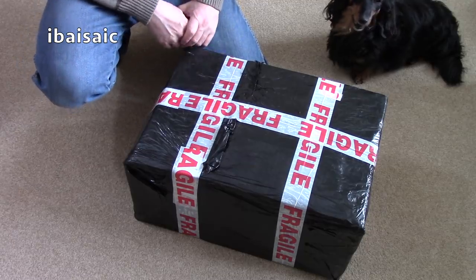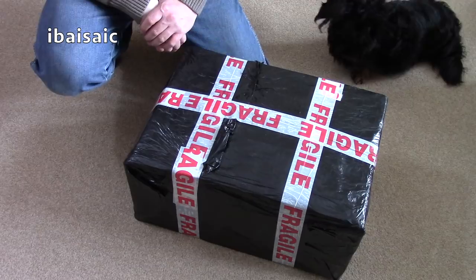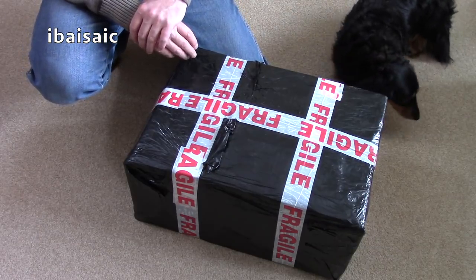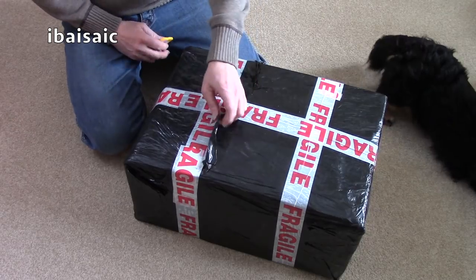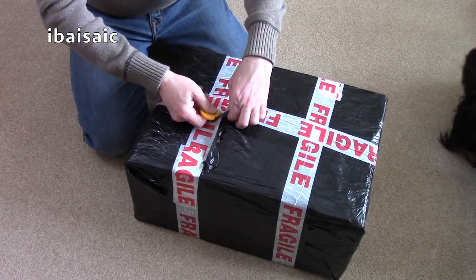Hello again! Another vacuum cleaner for you, and as you can see from the title, it's a Hoover Commercial Model C1300. I don't know if this is unused — the picture on eBay was pretty bad. It was pictured in bits as well, as it would be before assembly.